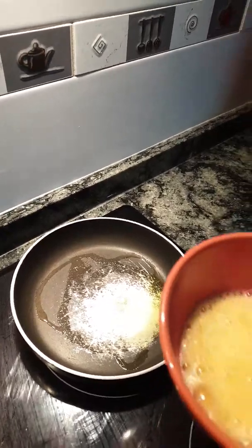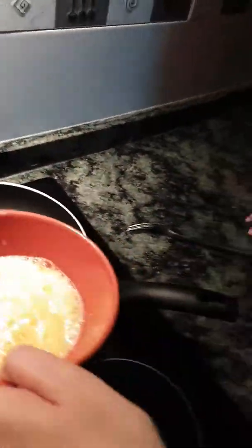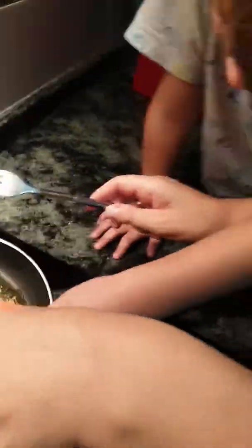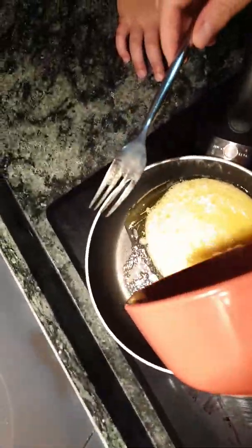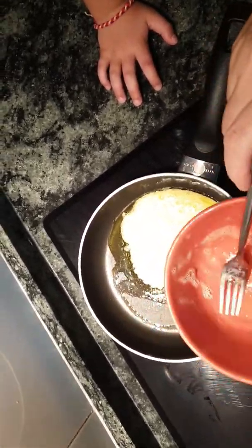That's the oil ready. Do you want to help? Yes! Come closer! Now, what do we have to do? We pour it onto the pan. Well done, Elliot — and pour it onto the pan. Fantastic!